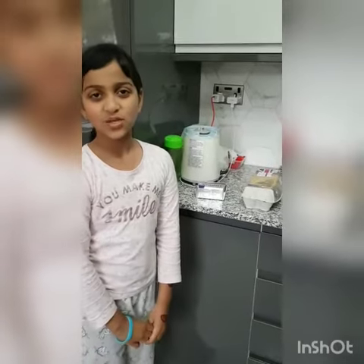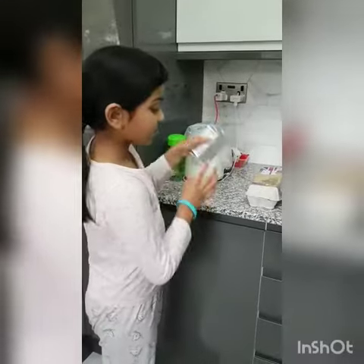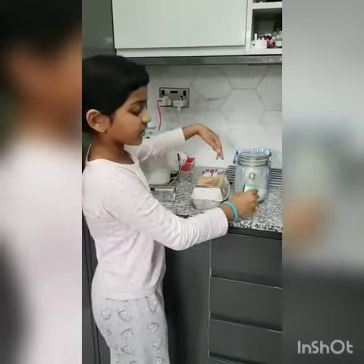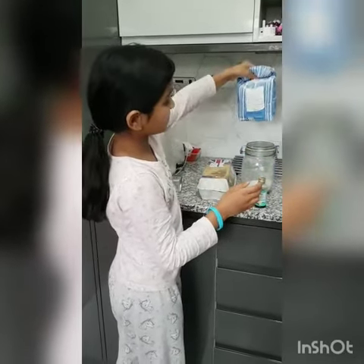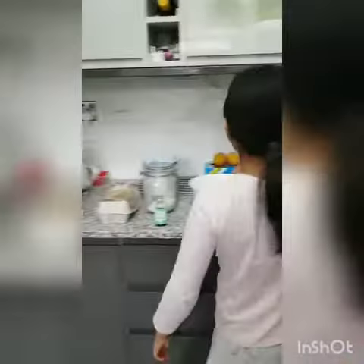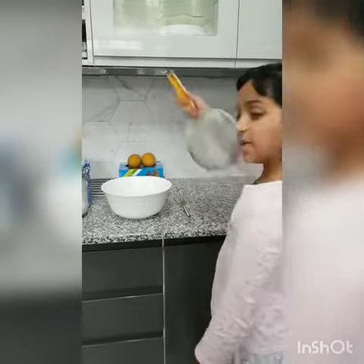Today we're going to be making a Victorian sponge cake. The ingredients you will need is some butter, some eggs, vanilla extract, sugar and self-raising flour. The kitchen tools you will need is a bowl, a whisk and a sieve.